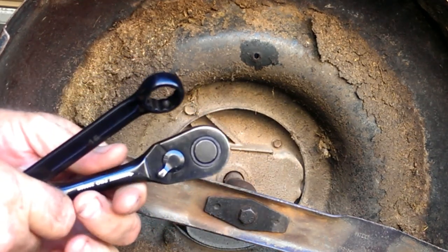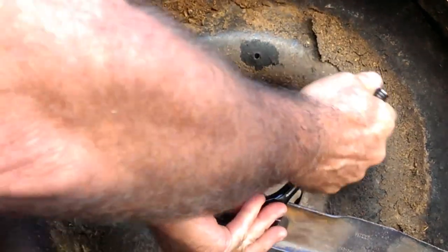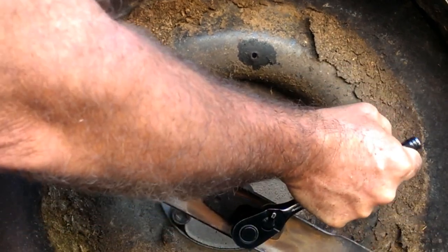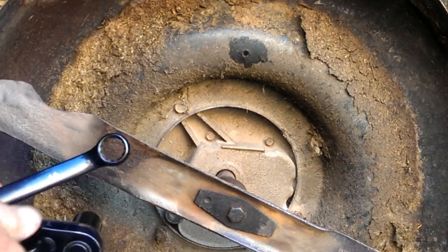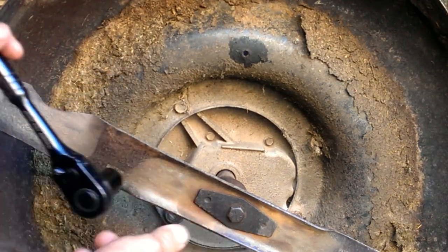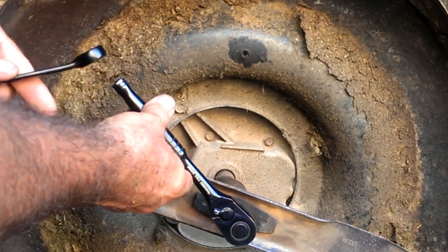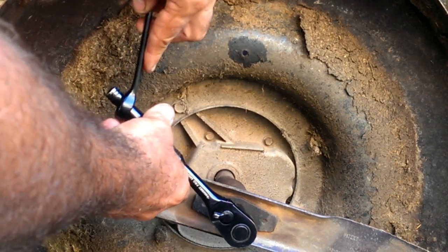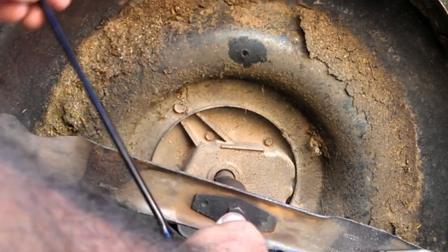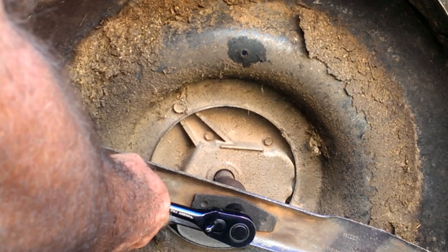Oh man, that thing's hard! So what do you do? You take your socket, get the correct angle on it so the handle is very close to the deck angle right there. Then take a box end wrench — I have it extended — and now it's giving me leverage almost the same as that breaker bar.